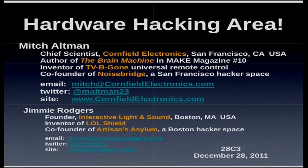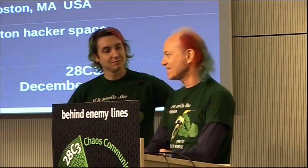I'm Mitch Altman, this is Jimmy Rogers, and we go all over the world setting up hardware hacking areas, teaching people how to solder and make cool things with electronics. We also set up areas like this every year at Congress, at camp, so that it's a community resource.